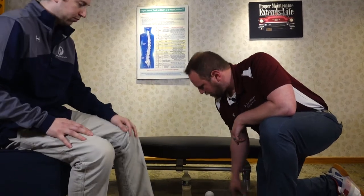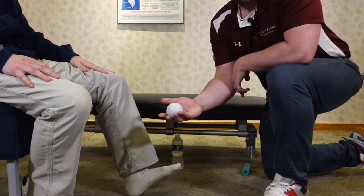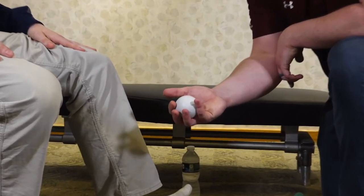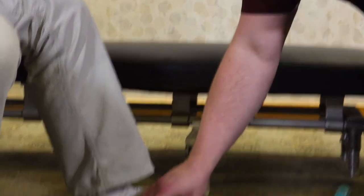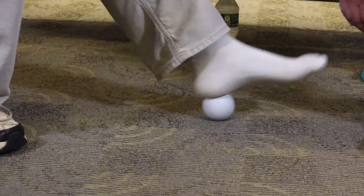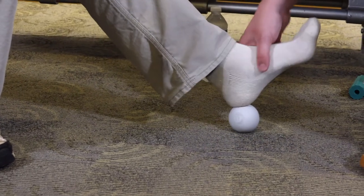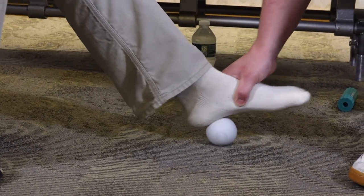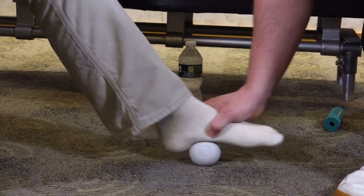The next option I like is a lacrosse ball. This is a good one because most people have something like this around. You could use a tennis ball — a golf ball is a little too hard and a little too small — so a lacrosse ball is a pretty good happy medium. Same thing: find the tight spots and focus on them.